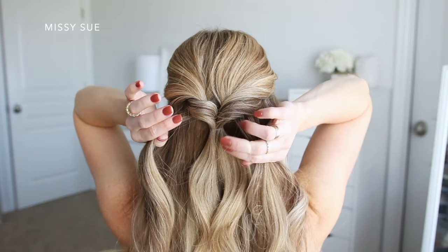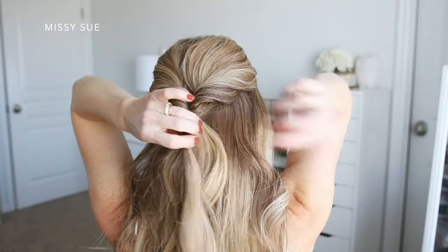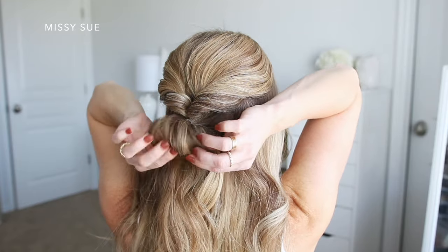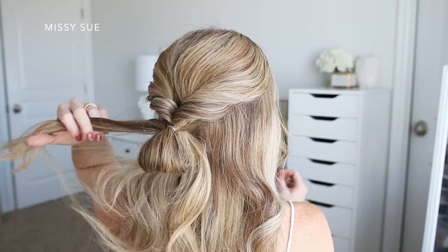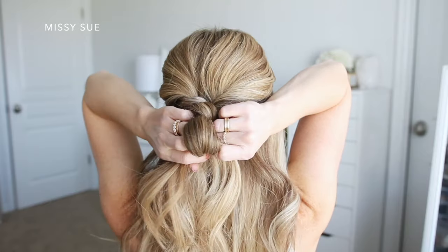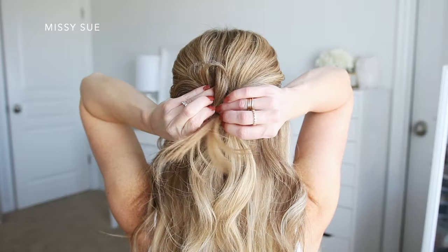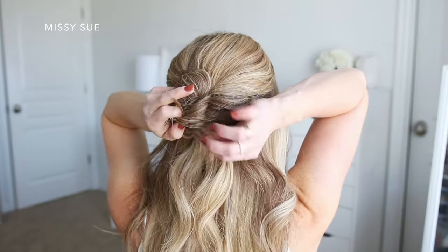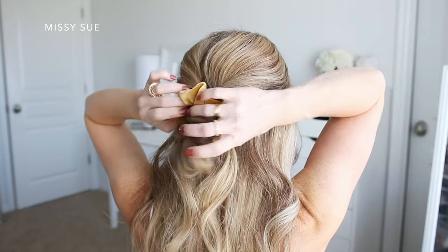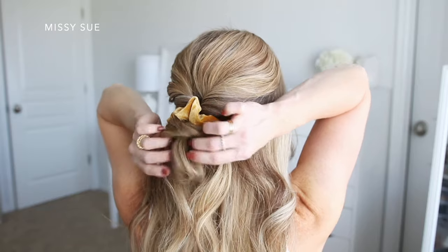Then I'm going to divide off a small section of hair on the right side of the twist and a small section on the left side, and combine these together above the elastic band. I'm going to tie them together with another elastic band, but on the last wrap of the elastic I'm going to pull the hair about a third of the way through to create a loop. Then I'm going to wrap the tail around the elastic band and tuck the ends into the elastic to hold it in place. Now I'm going to grab my scrunchie and place it over the bun so it sits underneath the twisted section and right above the little bun.